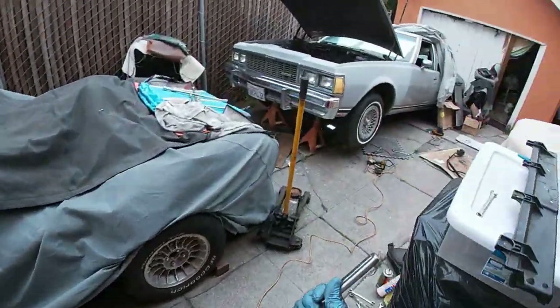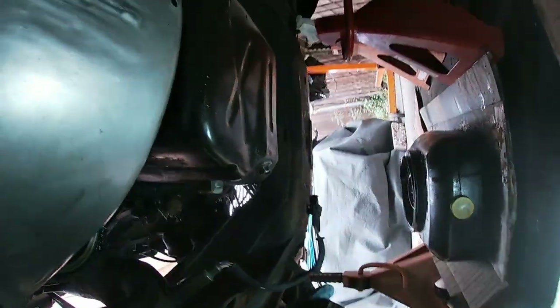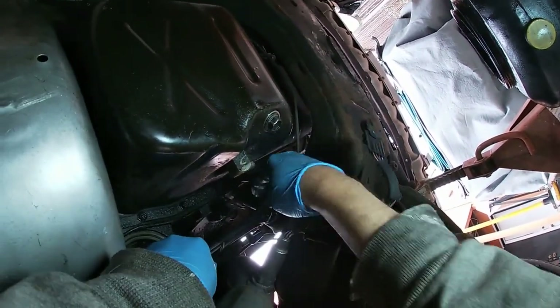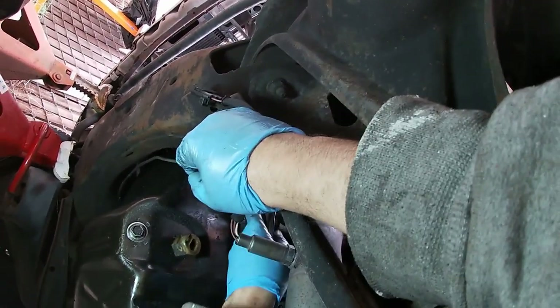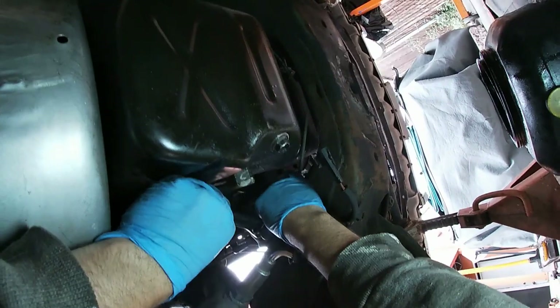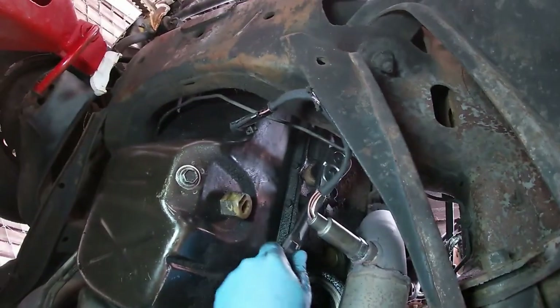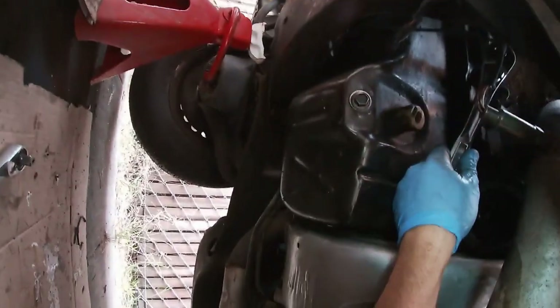Figuring out if things can fit in there — it's a lot easier to do without the oil filter in there. Okay, I can do this. Just gotta make sure we go the right way. And we're gonna get water coming at us here, I believe. Let me try to move all this stuff out of the way.